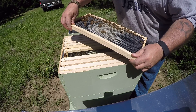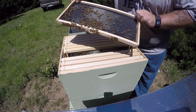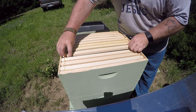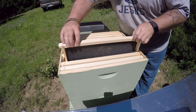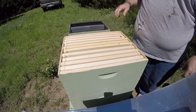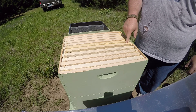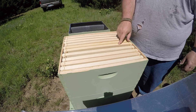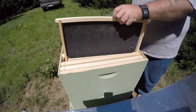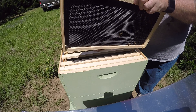A little bit of nectar there, but they haven't got this drawn out enough where she's going to lay on it. I was going to move two frames of brood from down below up here, but now that the queen's up here and she's already laying on this frame, I think I'm just going to move one frame of brood up and put it next to the frame that she's already laying on.